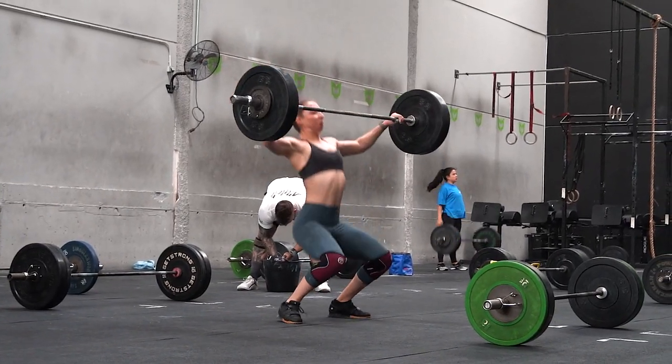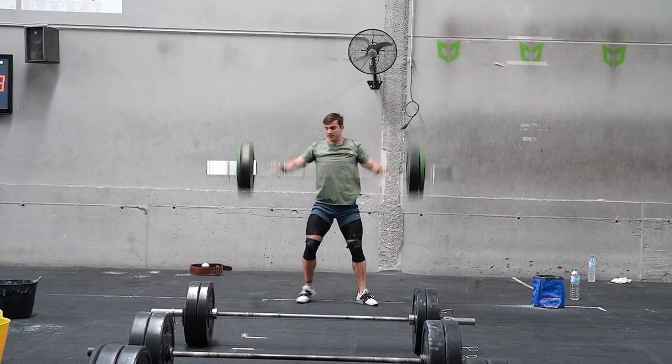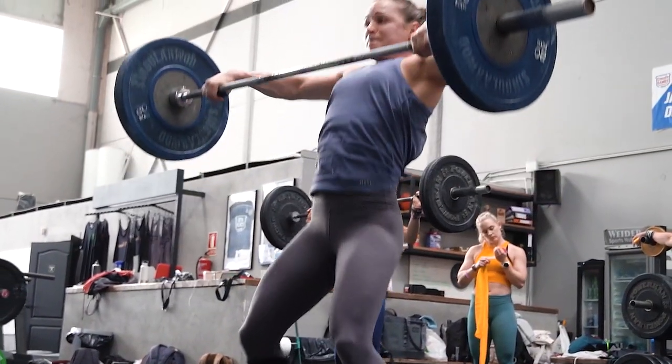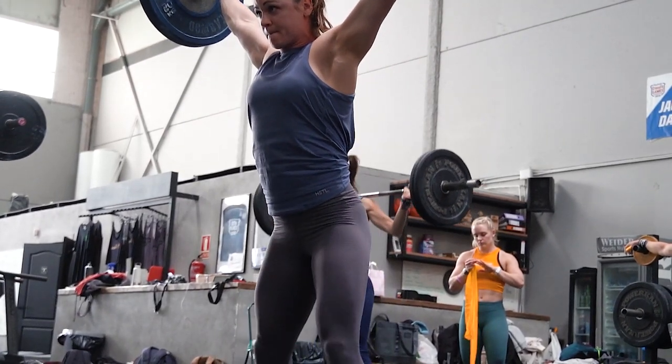With the snatch we have a lot of different variations for CrossFit, so having an efficient movement pattern with the snatch is very useful because we're going to do hang power snatches, we're going to do squat snatches, and we have to bring the barbell from the floor to overhead in one fluid motion in a couple of instances when we perform CrossFit workouts or just do the lifting itself.